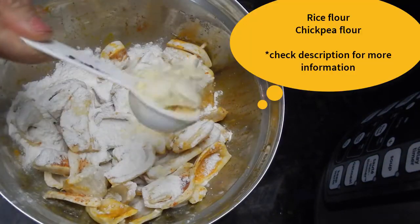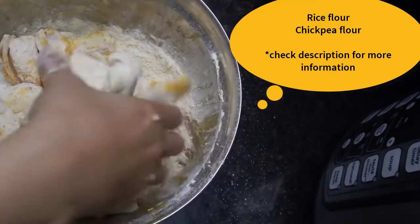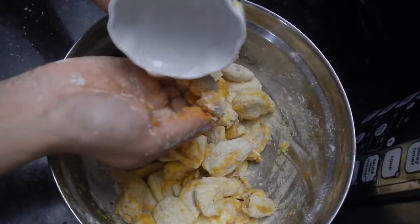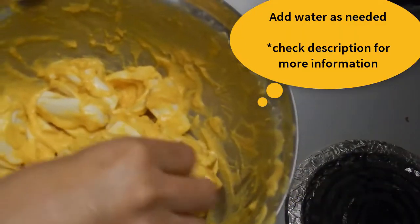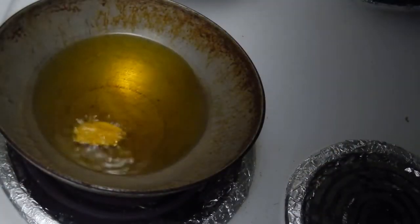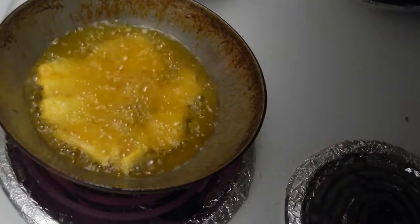Now add in rice flour or chawal ka atta, and chickpea flour or besan. Mix it well with your hands — it will coat the jackfruit or kathal pieces. Sprinkle some water and use as much water as required to make a batter-like consistency so that it coats each piece.